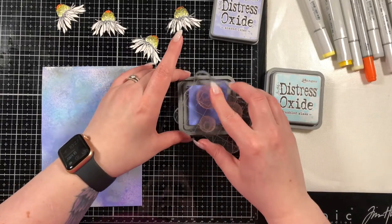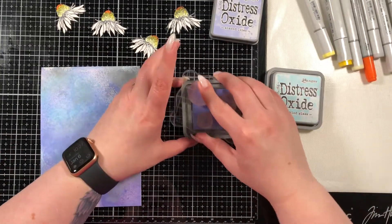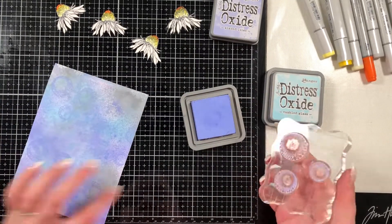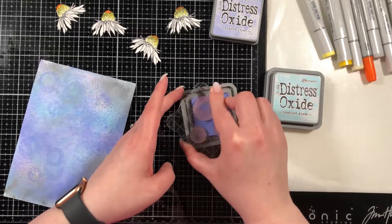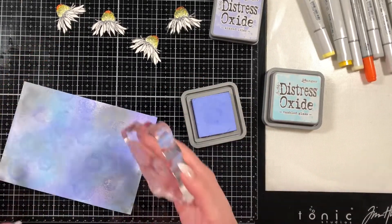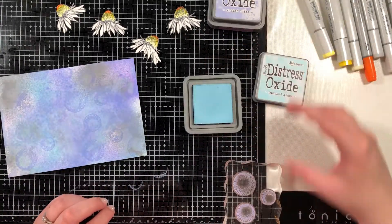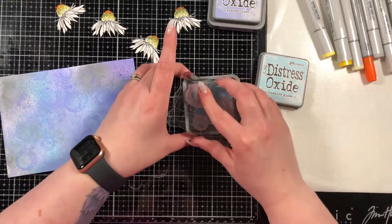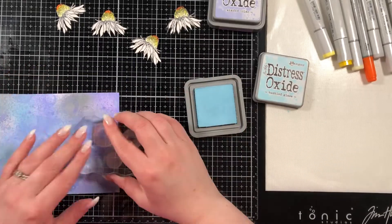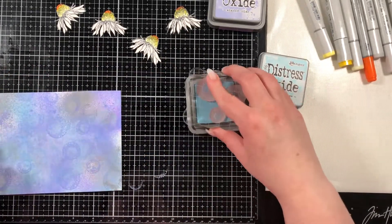I'm going to bring in the same three colors of distress oxide inks — Tumbled Glass, Shaded Lilac, and Hickory Smoke — and I have a stamp here from Lavinia Stamps called Fairy Orbs. I'm just adding them into the background to add some texture in the same colors I already have. I'm not going to introduce any new colors — I think the bluey purples in the background and that orange-yellow on the flower look really pretty together.